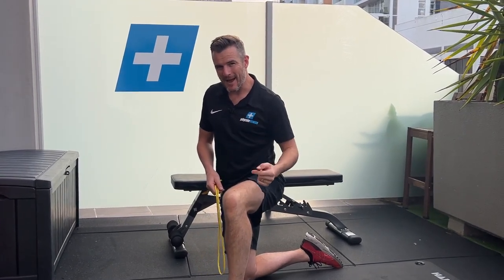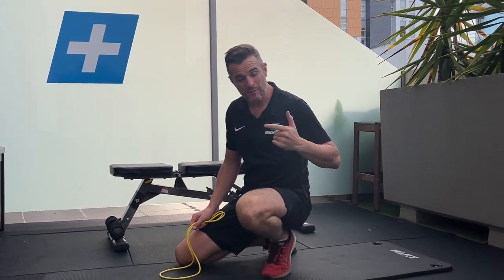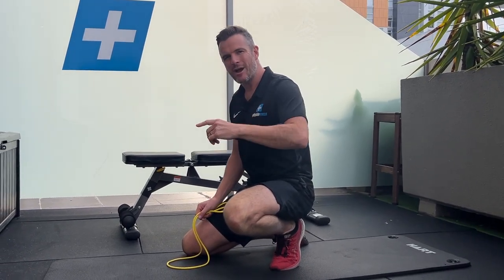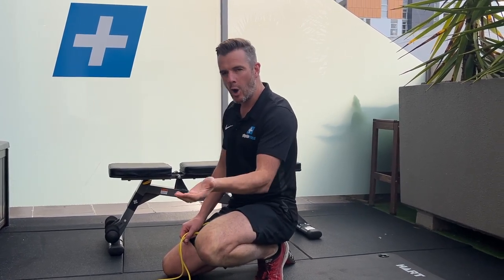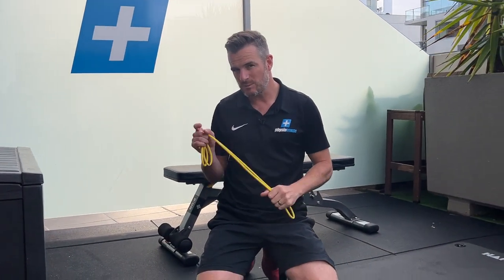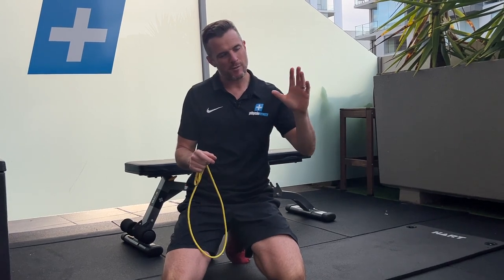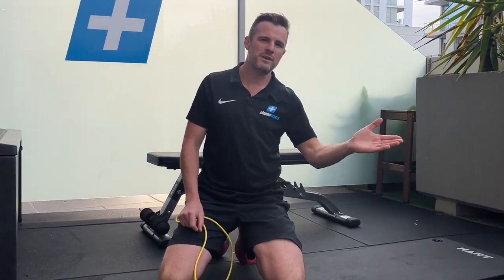Today's rehab session is specifically about hamstring rehab progressions using bands. If you're working on hamstring training rehab — whether for ACLs, hamstring tears or tendinopathies, or simply weak hamstrings — and you're working on banded open chain work, not closed chain stuff like deadlifts, nordics, and elevated bridges, this is when you're specifically going for open chain work with bands. We'll go through progressions from isometric through to eccentric through to concentric, which is a really good approach when rehabbing from injury back to sport.